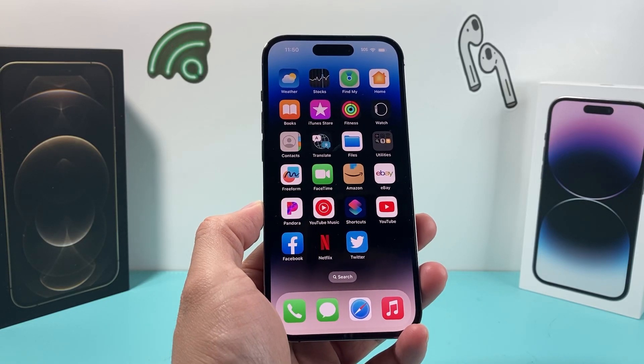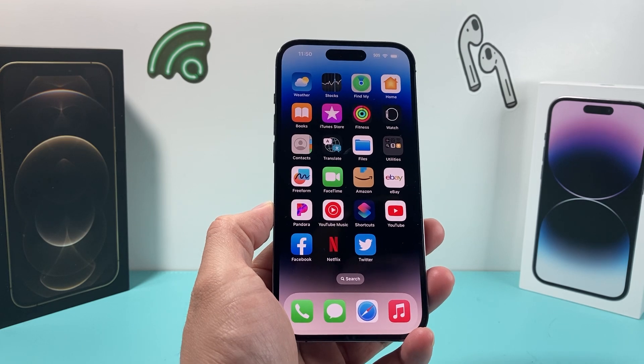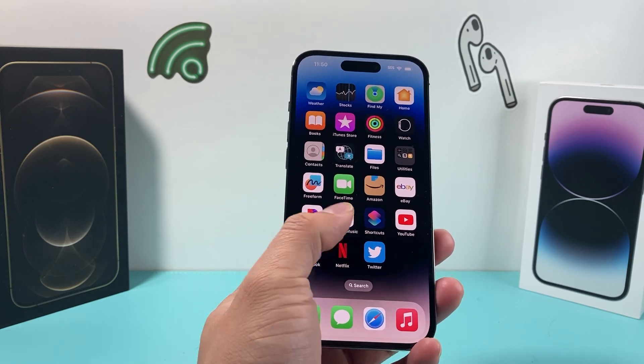Hey guys, TechCrunch with a video for you guys. In today's video, I'm going to show you how to fix screen mirroring not working or AirPlay not working on your iPhone to a TV or anything you're looking to AirPlay or screen mirror to. So let's get started.